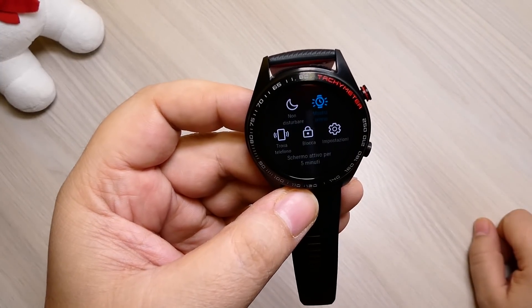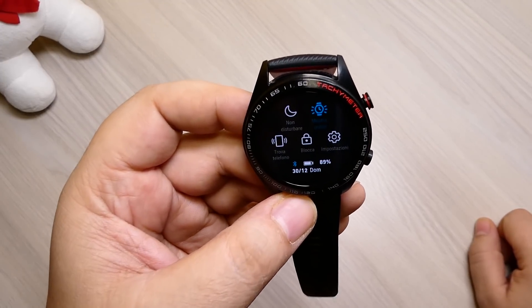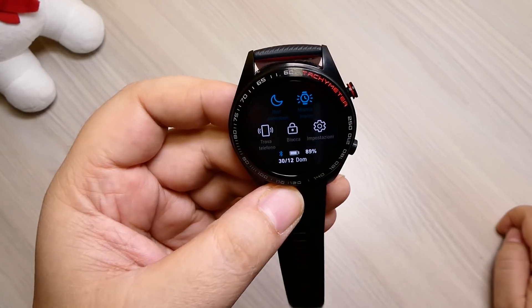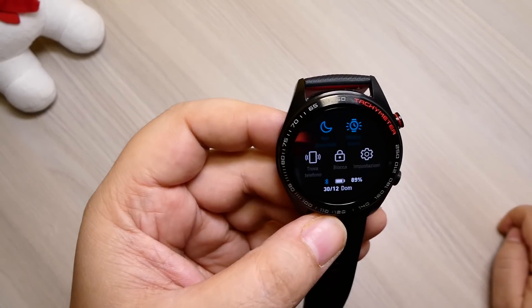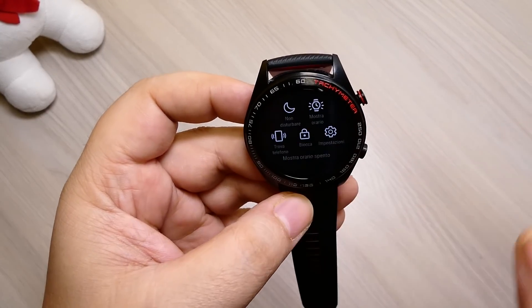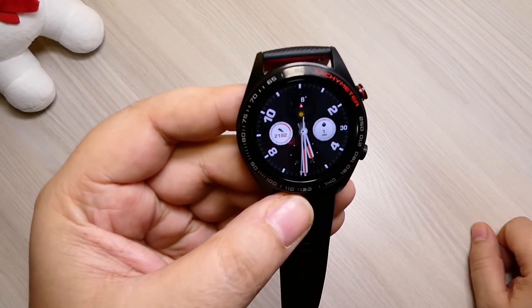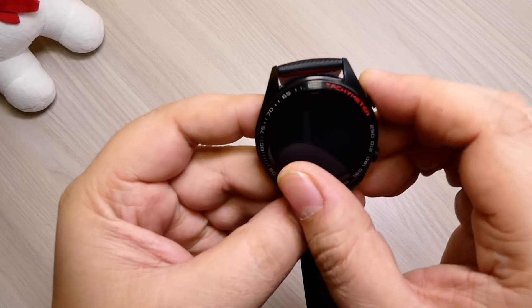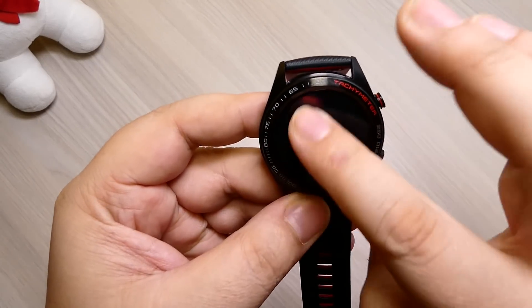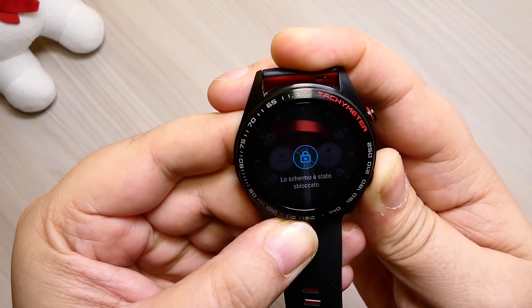Possiamo mantenere l'orario fisso senza che il display vada in stand by per 5 minuti, se ci serve tenerlo sott'occhio. C'è la modalità non disturbare che toglie le varie vibrazioni, le notifiche e quant'altro, se dobbiamo monitorare il sonno e usarlo di notte. Poi trova telefono: cliccando fa squillare il telefono associato. Blocca display: in questo modo abbiamo il display bloccato. Per sbloccarlo, si attende lo stand by e si tiene premuto il tasto finché non sblocca.